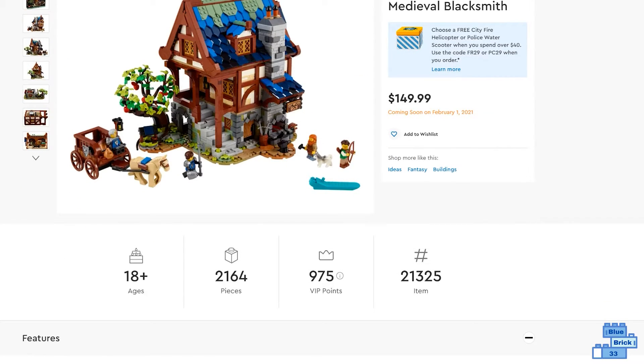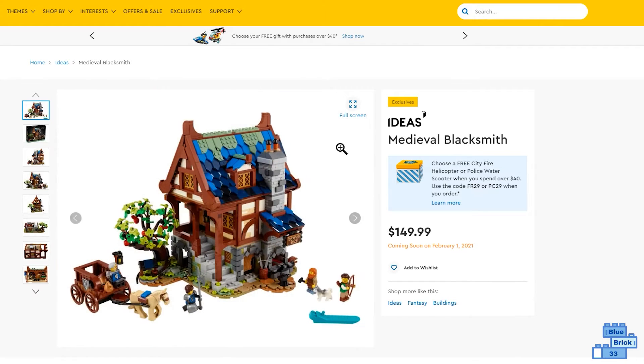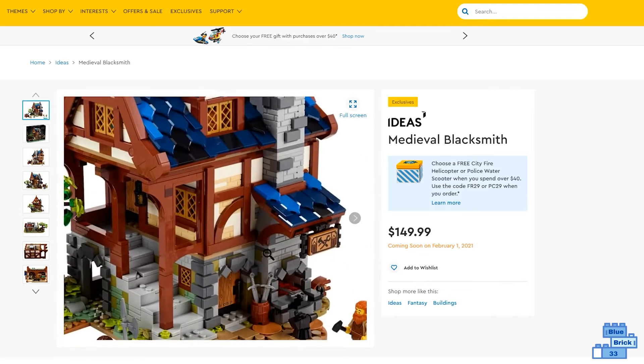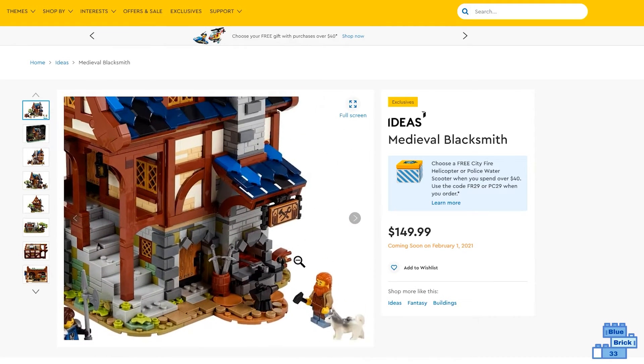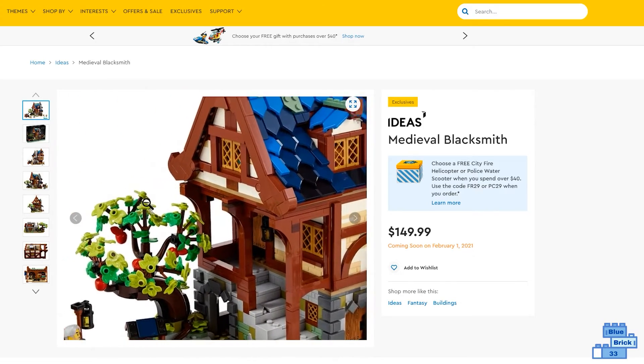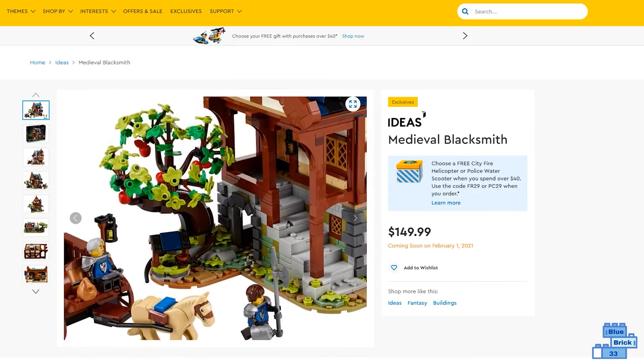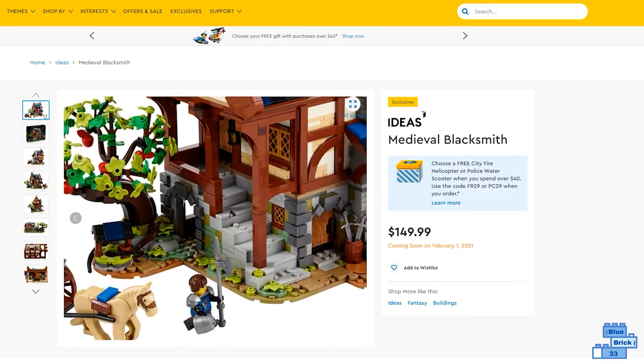It is geared for ages 18 and up and it's 2,164 pieces, so that's a good amount of pieces for the price you are paying. I really like the look of this. The roof is nice with the blues and stuff, there's some swords there, the tree's pretty cool, and there looks like a little wagon and a horse.